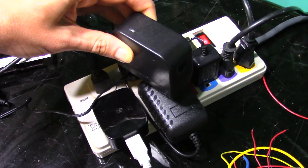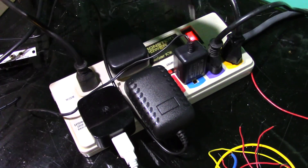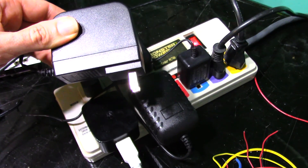We've all been here — lots of gear and nowhere to plug it in. Let's solve this problem.